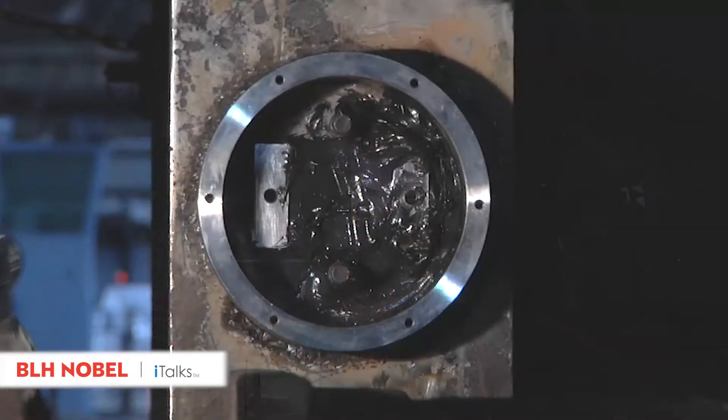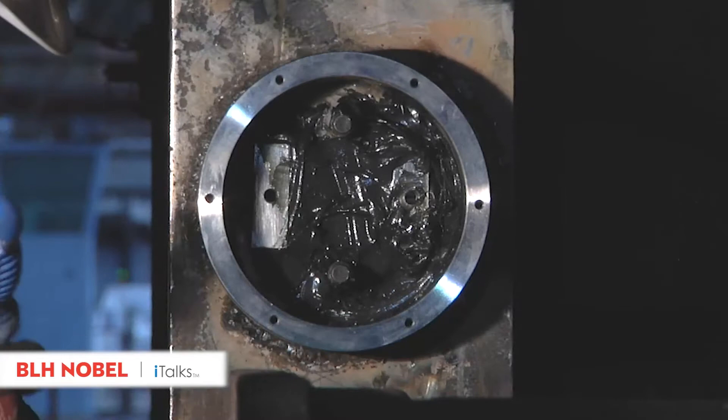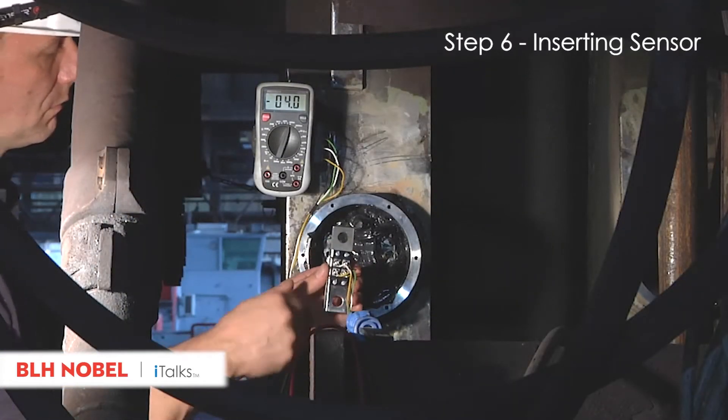Prior to sensor installation, fill the protective housing with a special grease for additional and optimized protection against moisture. Then insert the sensor into the measuring point and screw tightly.